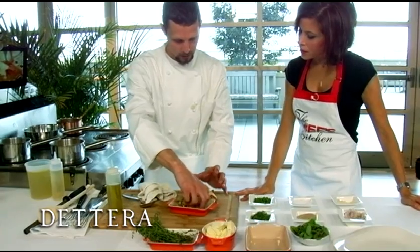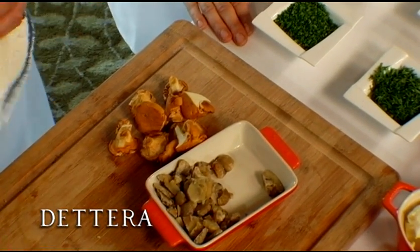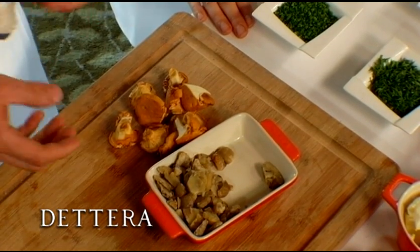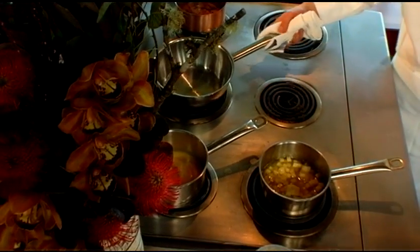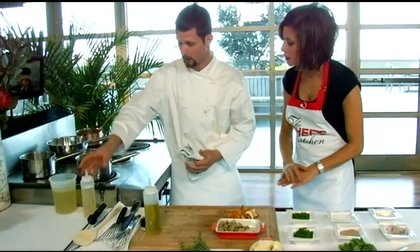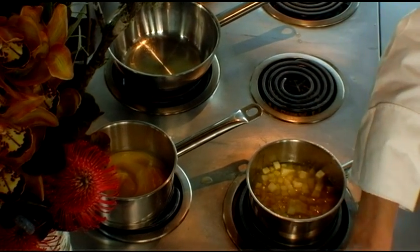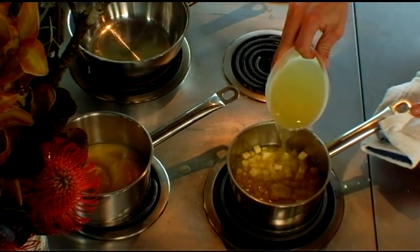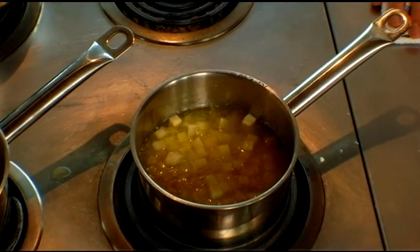We also have some chestnuts that have already been cut up. You can buy them whole unshelled in the store, but I would recommend trying to find something that's already been taken out of the shell because they're very difficult to deal with. When the rutabaga has cooked, we'll add a little bit of white wine to deglaze for extra flavor, then add a little bit of chicken stock. We'll increase the heat and bring this up to a simmer.